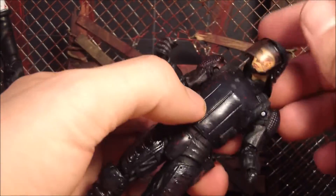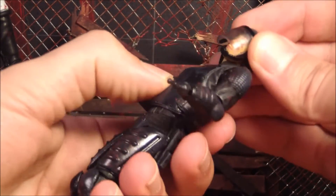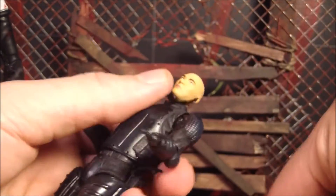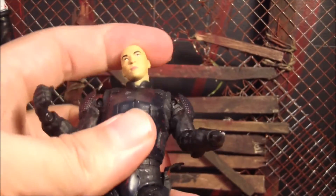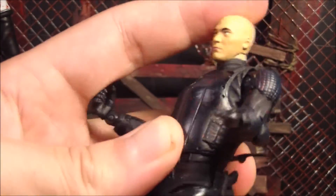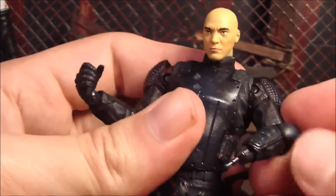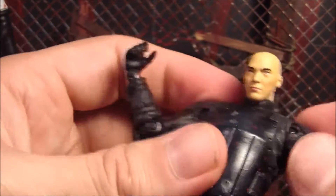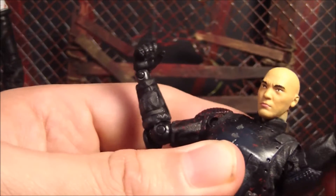Now I'll go over articulation. His head probably doesn't move around as much with the helmet on, but it still moves around decent enough. Without the helmet, you can see his head move around nicely. It's weird seeing him bald — he was bald for such a short time in the comic, and I didn't like him when he was bald. He's got all the right articulation in his arms, especially at the elbows — the elbows move around nicely. The shoulders are a little stiff though; they can't go up too far because of the shoulder pad pieces.